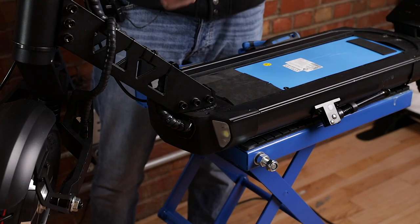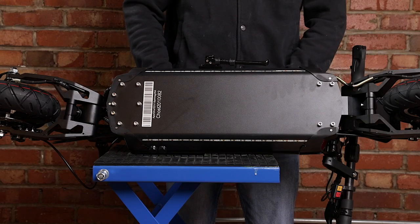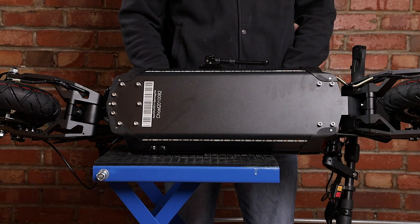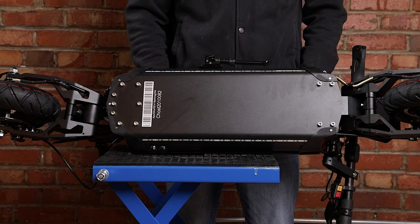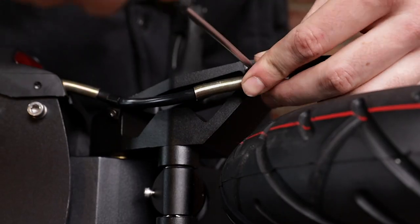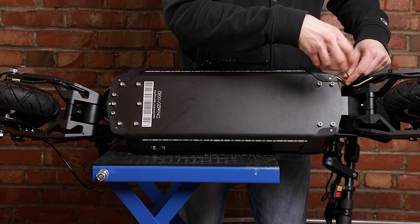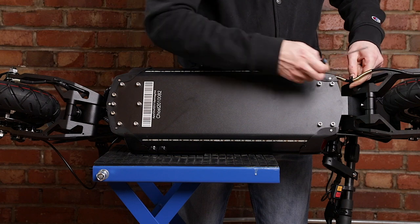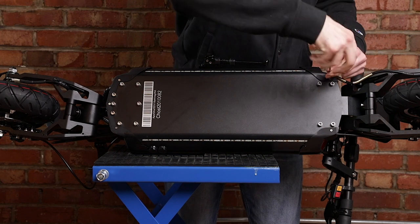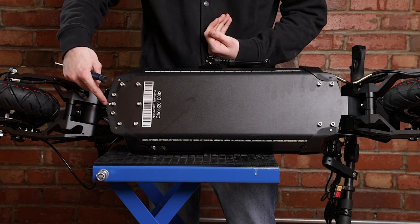Next we're going to proceed by turning the scooter over to have access to the bottom. So what you want to do is fold the stem down and put the scooter on its side, that way you have access to the screws that are below the scooter. You're going to have a total of six screws to remove. We're going to start with the two over here that are holding the cable down. You'll also want to remove those clips from the cable as you might need to replace them and use them on your new motor cable. Next we're going to remove this screw here which is holding the plastic cover at the back, and we'll do the same thing at the front — those three screws.